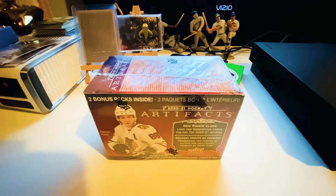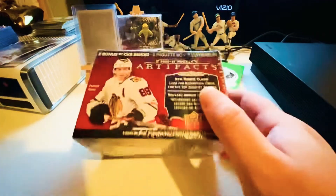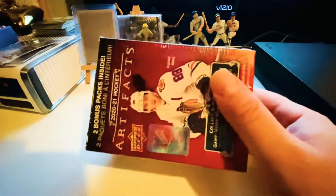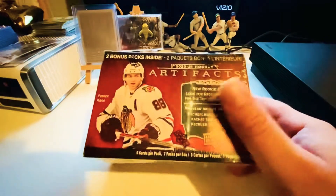Welcome back ladies and gentlemen, boys and girls, collectors of all ages — we're back again with another box break. Kind of an unexpected blaster box here. My wife had to go to Target before dinner tonight to pick up some baby stuff, and lo and behold she is awesome and found this. She said it was the only one left on the shelf. She wasn't too sure because she thinks the box is kind of beat up, but it looks fine to me.